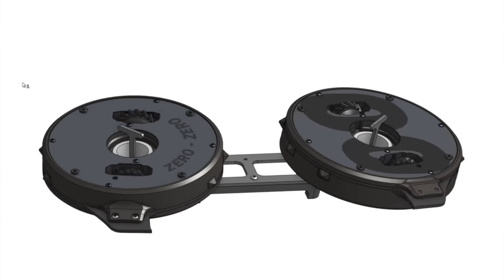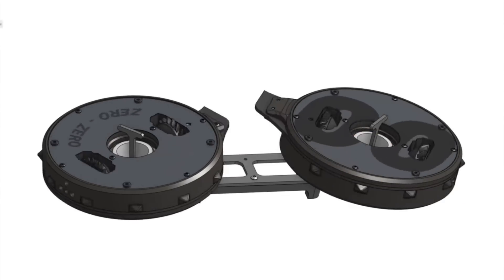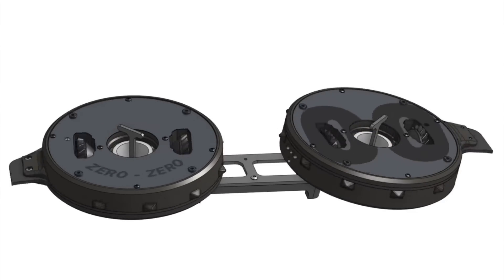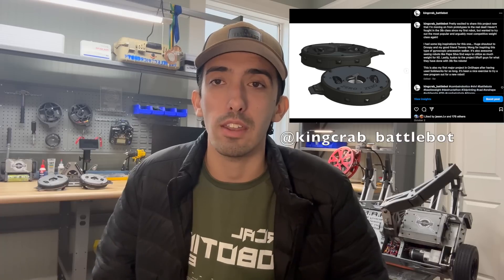Once I was finalized with the CAD and knew I wanted to compete with it, I ordered the final build materials, including the water jet parts since I don't have access to a water jet cutter in my city. I knew there was no going back — I wouldn't be able to test the design without the final build materials because the whole system would be off balance and not strong enough in the prototype materials. If I had spun it up beforehand, it would almost guaranteed explode. So I had to take a big leap of faith, buy all the water jet parts and final materials, and to help with that I posted the CAD online and shared it with builders I respect. I got mostly positive feedback and moved forward with the design.